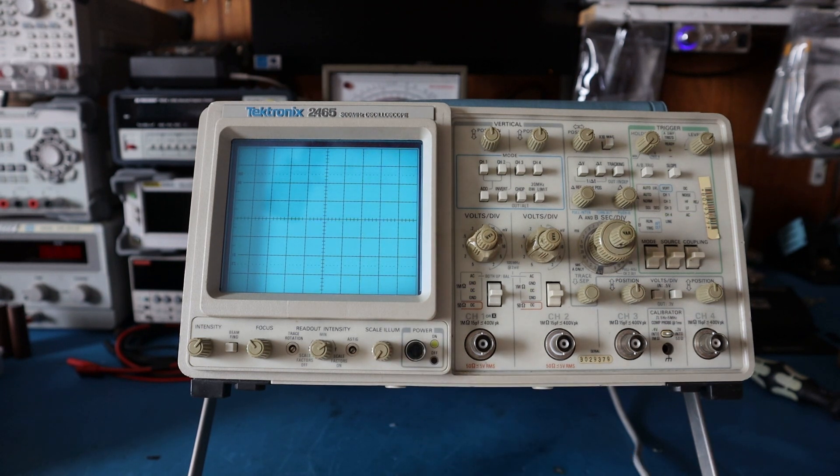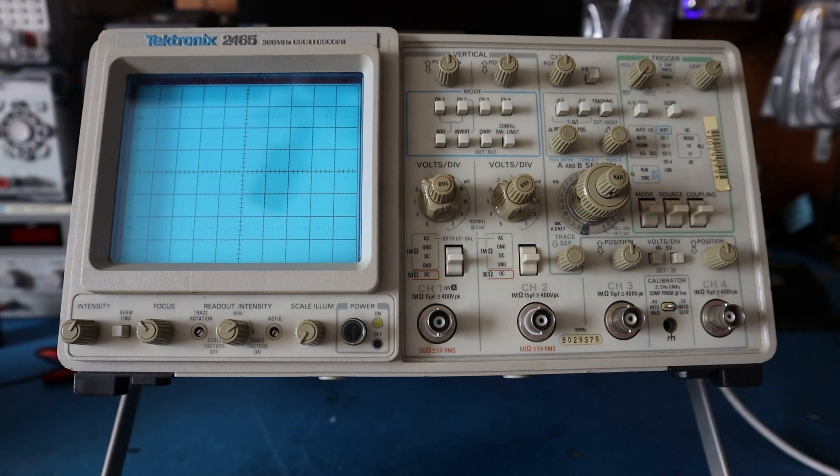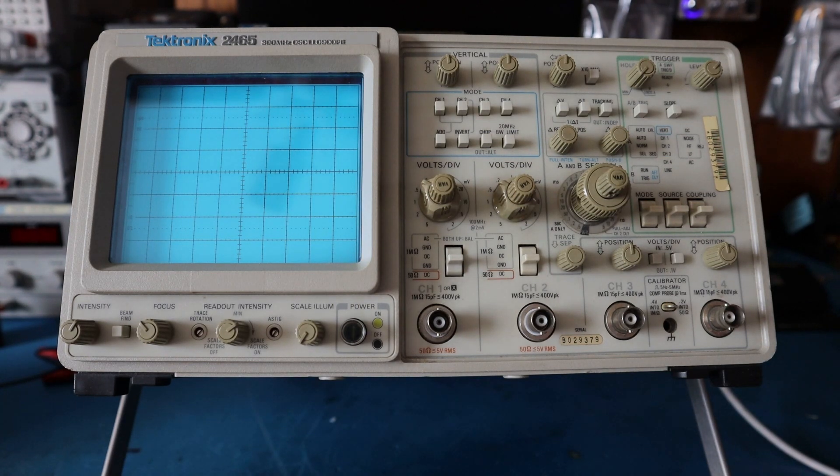I'm going to turn it off so you can hear how it sounds when it's off. This concludes the video for the fan modification to the Tektronix 2465 oscilloscope. I went ahead and convinced the owner to reduce the fan speed a little bit for reliability while still running at a constant speed. I added a 15-ohm 2-watt resistor in series.